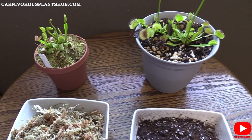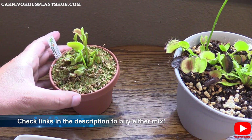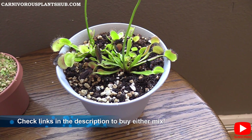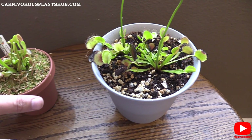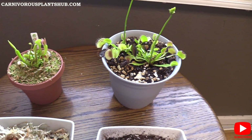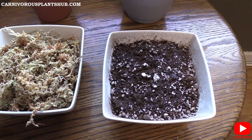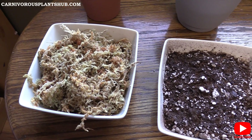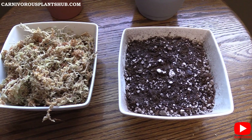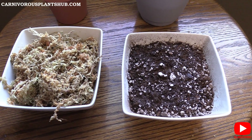I've got some visual representations here today. I have my UK sawtooth Venus flytrap and my typical over here in a peat moss mix — just for visuals and to talk about the differences between the two substrates. But the main focus of today's video is the differences between peat moss and long fiber sphagnum moss. I'll explain what each substrate is, and then we'll jump into the pros and cons of each so you can decide which is best for you.